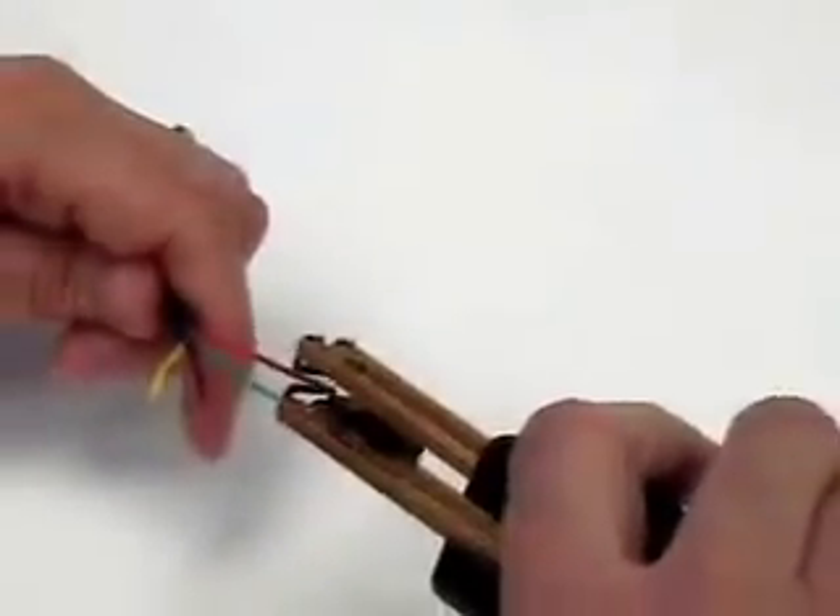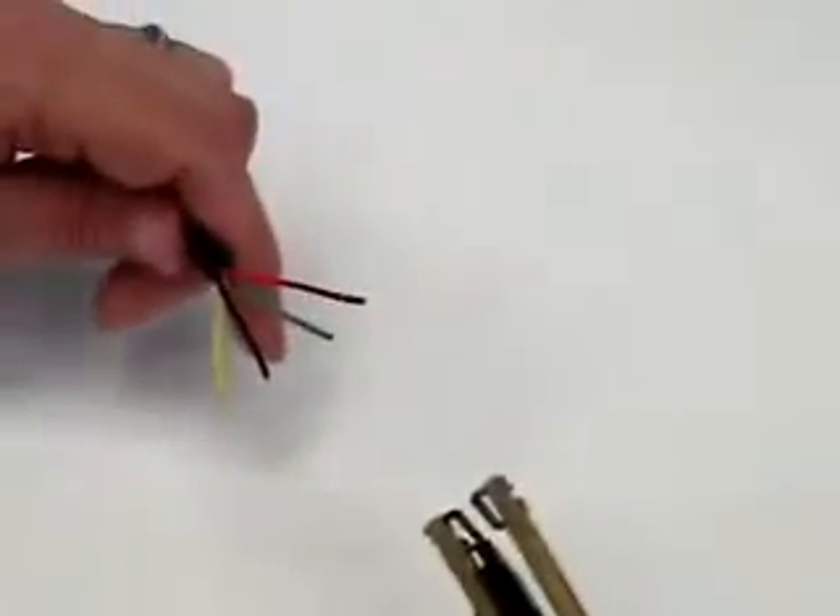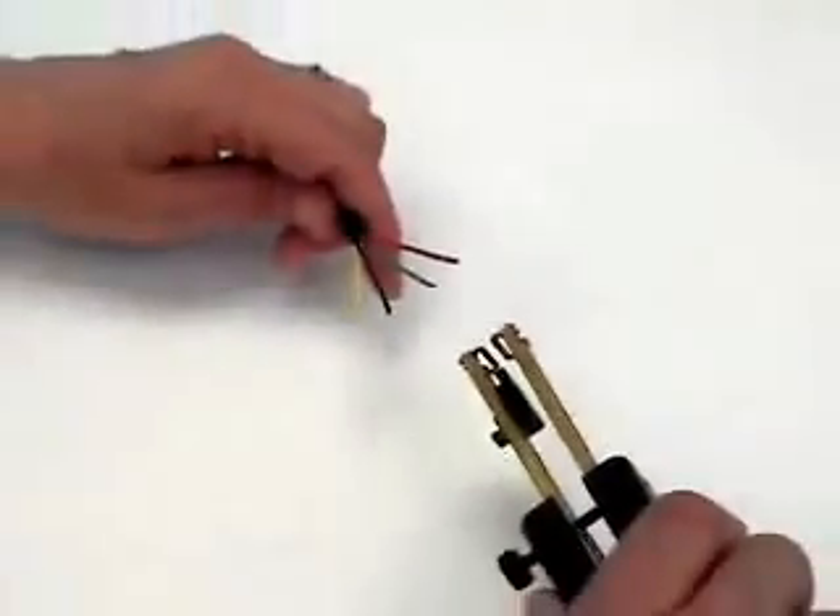Choose the minimum possible heat setting to strip wires, as this will give the highest quality strip, longest element life, and will reduce fuming or melting of the insulation.